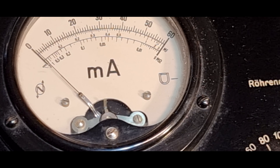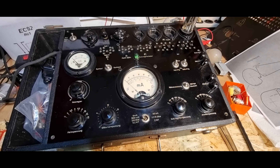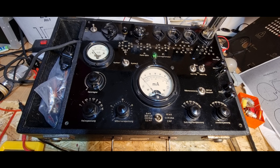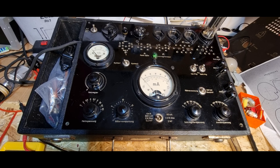Ich will das ja nicht behaupten, dass das nicht so ist. Deswegen will ich externe Messgeräte dranschließen, um zu gucken was da jetzt tatsächlich passiert - auf den externen Messinstrumenten schauen ob die Spannungen tatsächlich so sind wie sie sein sollen, oder was da los ist.